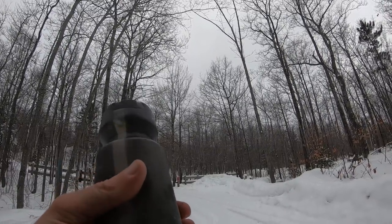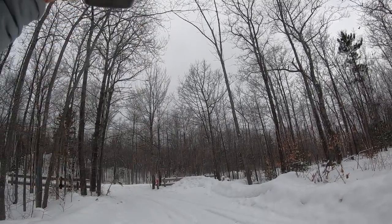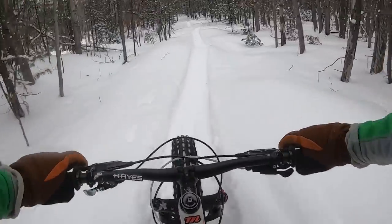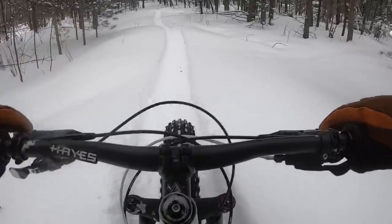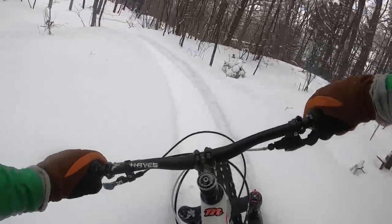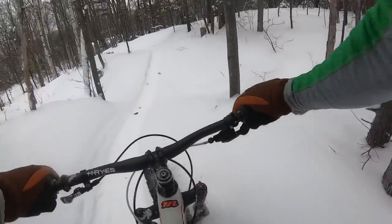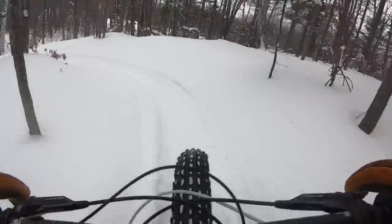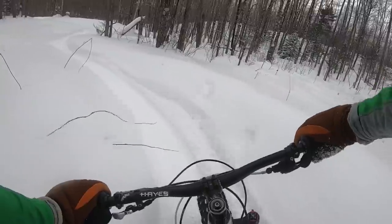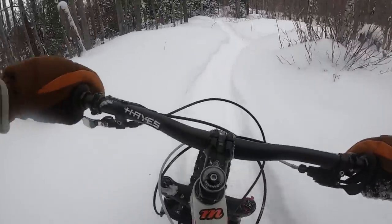Frozen water — must be getting a little bit cold and slushy. Hard to stay on. This part looks so fun to go down; I was coming up and got to turn around.